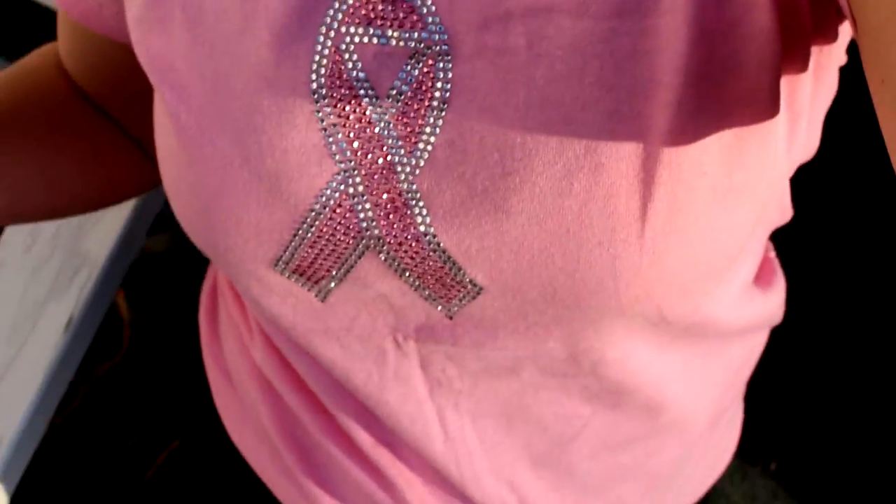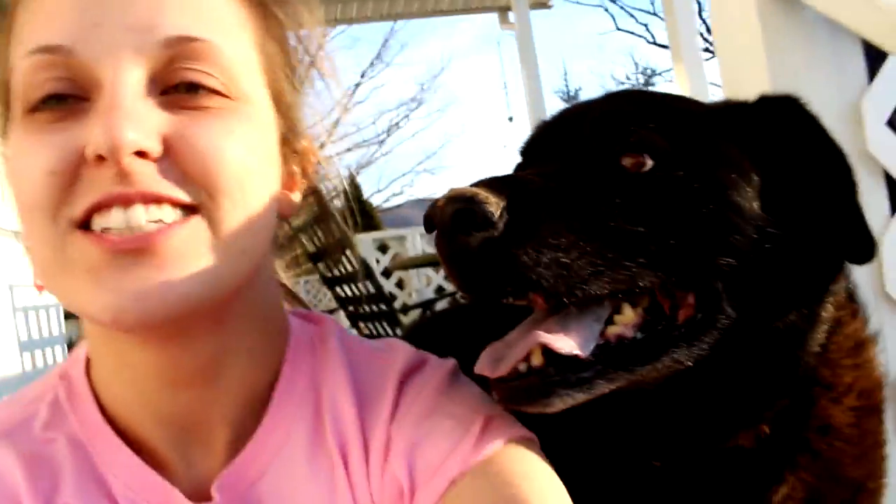Hi guys, what's up? So today's video is going to be a baking video, which I had to come outside for just a second because I cannot get over how warm it is out here today. It is like 67 degrees in February here where I live, so it's amazing. I'm in shorts. I wish the weather would stay like this even though I know it's going to be cold as hell within a few days probably again.